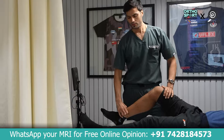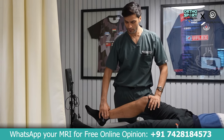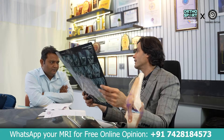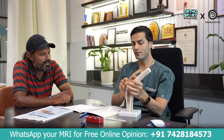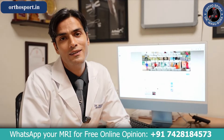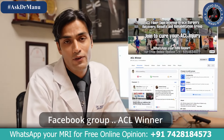Step 3: When you meet me, I will do a detailed examination of your films. You will be able to see your films in detail and discuss treatment options. I will answer all your questions. The UCL internal brace surgery recovery progress can be seen on our Facebook ACL Winner Group.